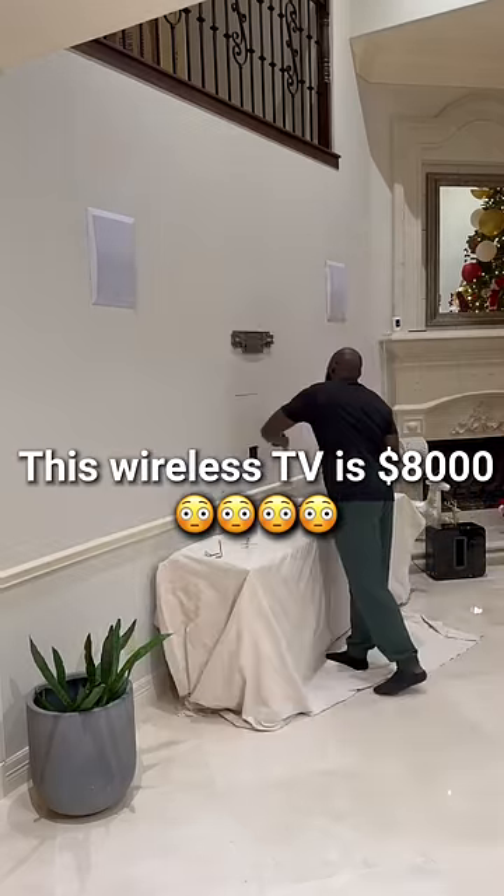This TV we're about to put up is $8,000. We also put our box in the wall to make it completely flat to the wall. Look at that.